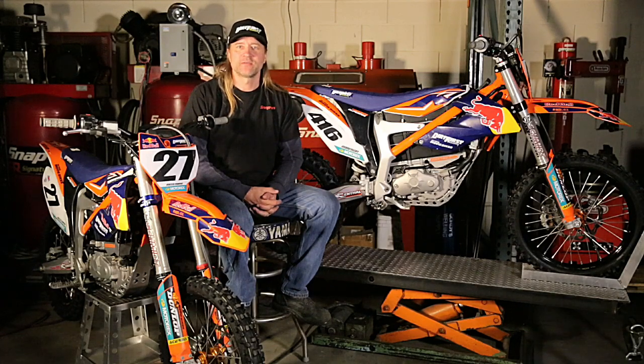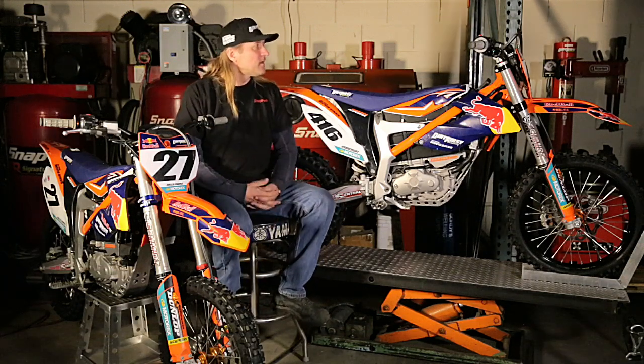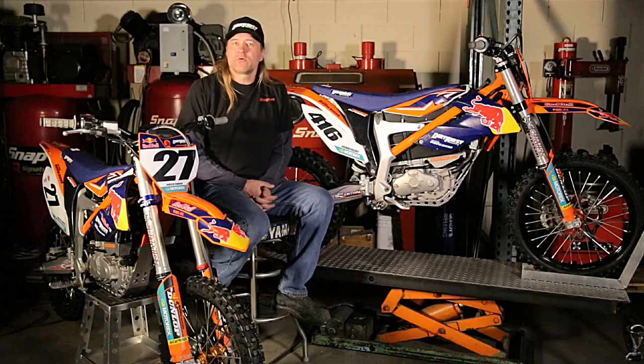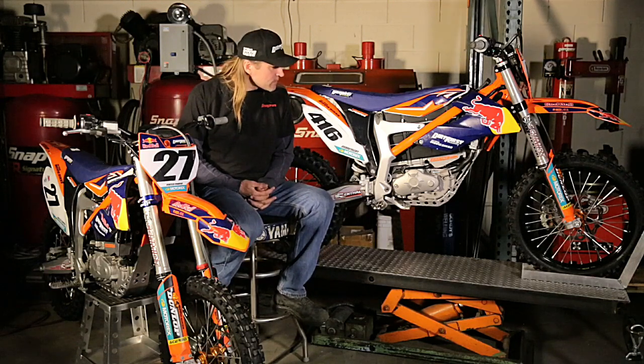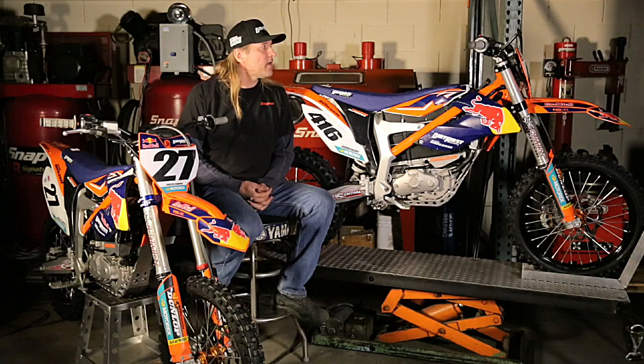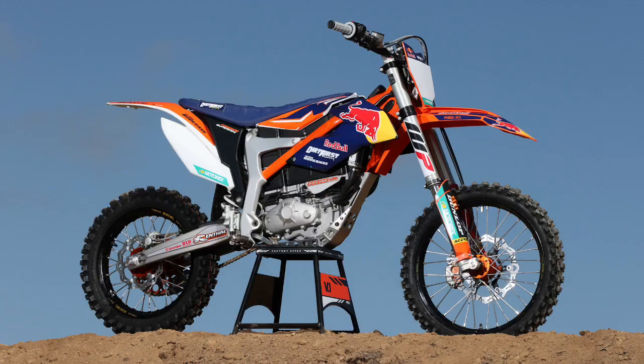Hey, I'm Andy at Dirt First Racing. I want to talk to you about the KTM Freeride Supermini. These bikes are built by Dirt First in California. We start with a production KTM Freeride EXC electric bike and modify it to make it competitive in Supermini classes in motocross racing in the U.S.